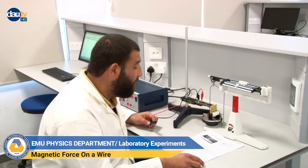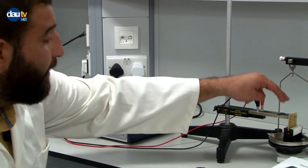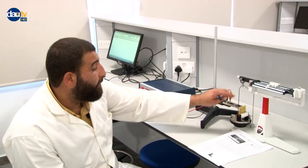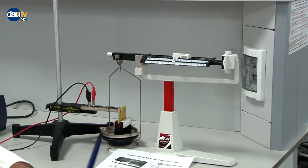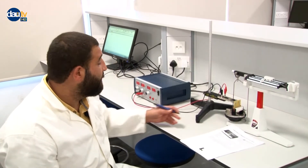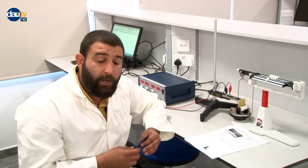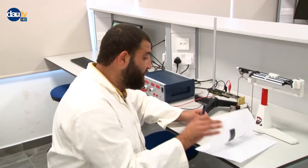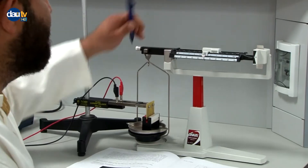Let's start the experiment. I set the current to zero amperes, then I place the current wire into the magnetic poles and make the scale reach equilibrium. To achieve equilibrium, the two indicator lines should form a straight line. Once we establish equilibrium at zero current, we can measure the initial weight, because force equals M times g — so when current increases, force increases, meaning M increases while g stays constant.